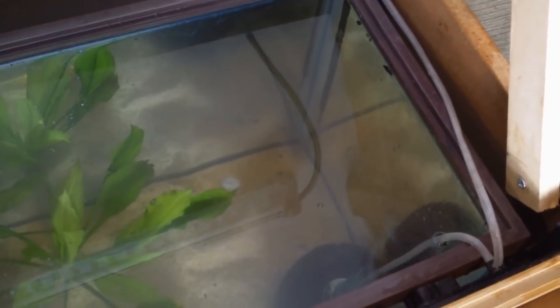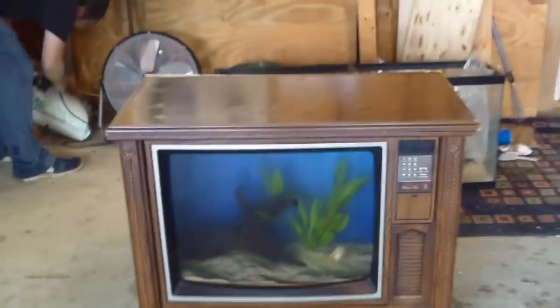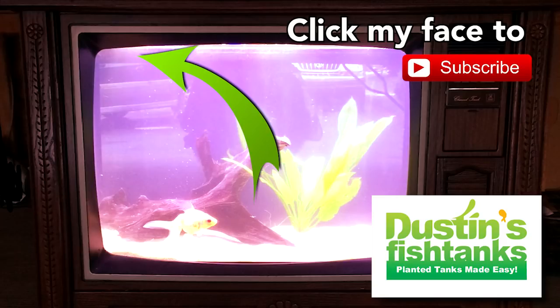If you have your airstone on, make sure you have something above it. The airstone will bubble onto the top of your tank and will make your wood warp — you don't want that to happen. Even though it's painted, condensation can still warp it. You can see this tank already had some water damage from before we found it on the side of the road. All right, let's flip it down.